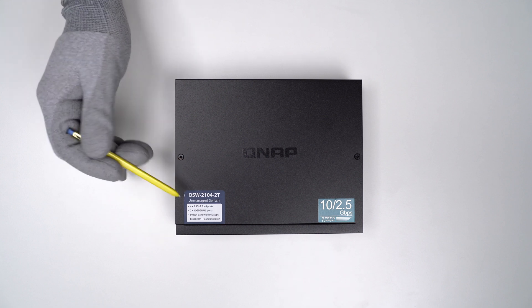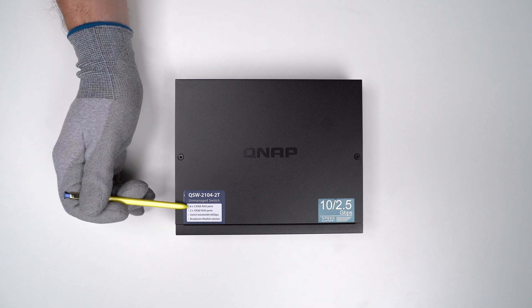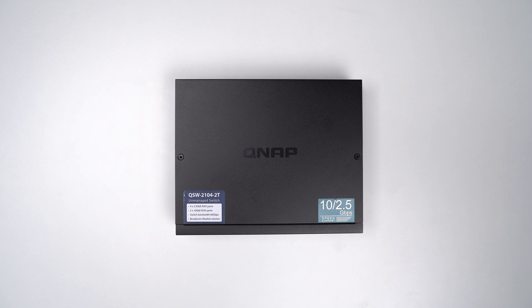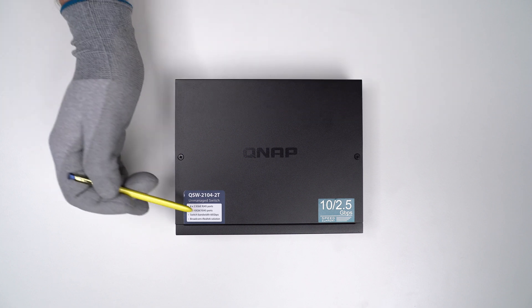Looking at the top side, there are two stickers. The first says it's an unmanaged switch, meaning you can't manually set parameters like port speed or duplex mode — they auto-negotiate. All devices belong to the same broadcast domain, so no VLANs. It's plug and play, which is ideal for basic home or small office use. It also mentions four 2.5 gig and two 10 gig RJ45 ports, and a total switch bandwidth of 60 gigabits per second — derived from two times 10 gigabit in full duplex equaling 40, plus four times 2.5 gigabit in full duplex equaling 20, for a total of 60.